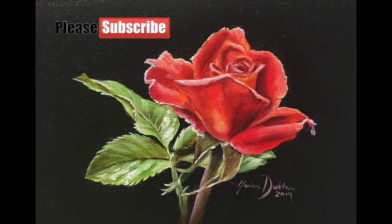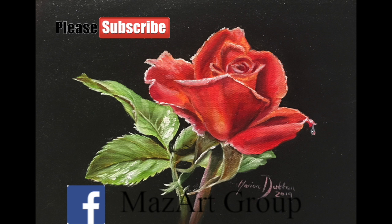In this speed painting tutorial I'll be demonstrating this beautiful Valentine's Rose. If you'd like to have a go and paint this Valentine Rose along with me, I've put a link in the description below to the original reference photo which is from Pixabay. If you do decide to have a go with me, please join the Mazart Facebook group and share your version.